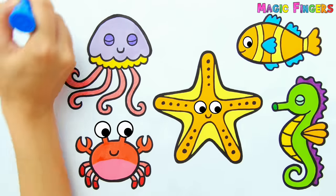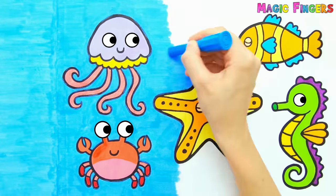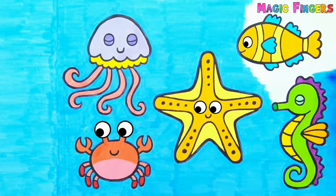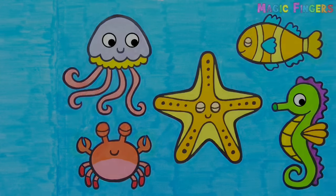Blue. Sea animals look so happy in the sea. See you on the next video!